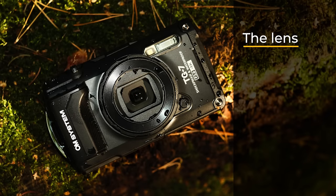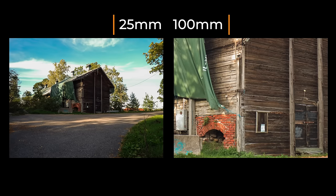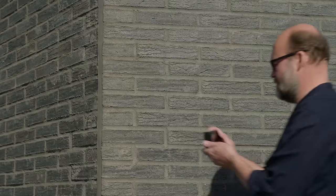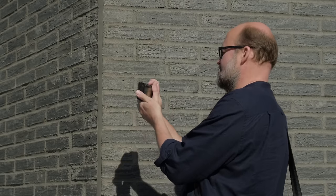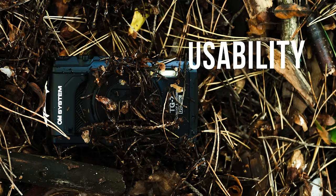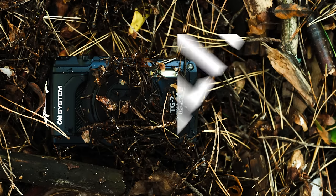The lens is a full-frame equivalent of 25mm to 100mm, with an aperture of f/2.0 to f/4.9. There is no EVF, so you have to use the back screen. For me a camera without an EVF isn't that convenient, but I understand why they omitted it — it would have made the construction a lot harder and helped keep the price reasonable.